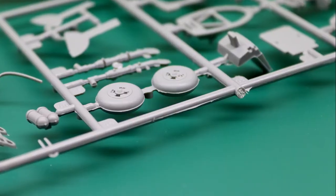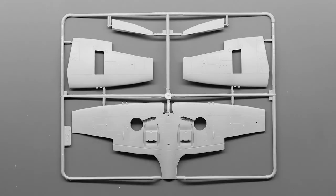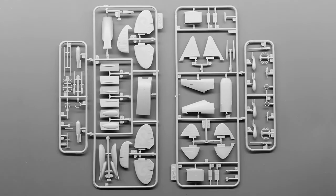The molds for this kit are made in the 90s, so there is some flash that needs to be removed, but nothing too dramatic. The great thing about this kit is the large amount of extra parts — not only a full engine is included, but also two types of bombs and additional wingtips that can be used to create different marks of Spitfire.